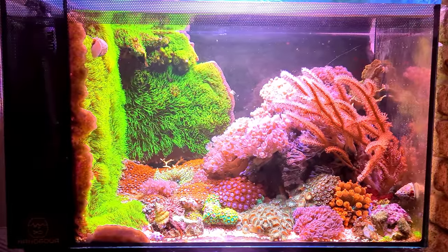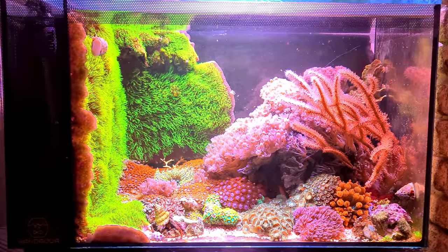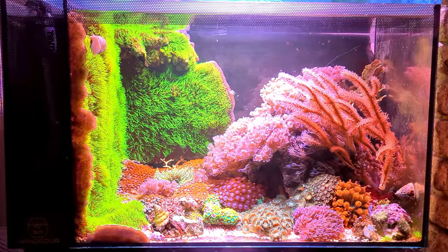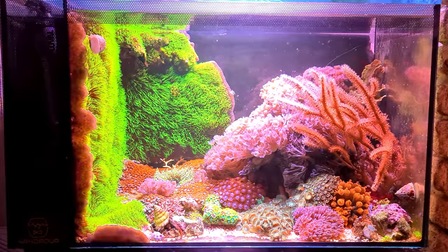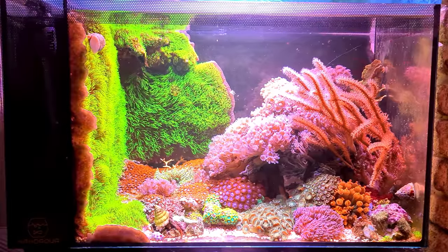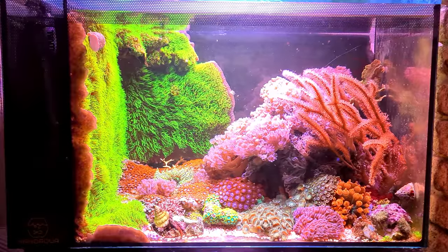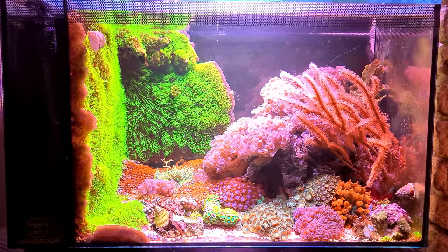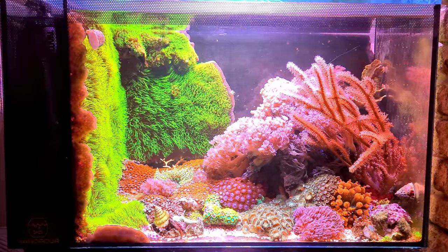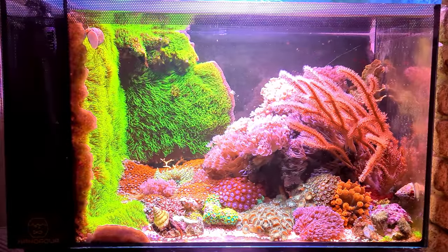If you want to buy one of these tanks guys, I'll leave a link in the description down below. I'm affiliated with Amazon so it does help me out a little if you buy it through there - I sure would appreciate that, but they're fantastic little tanks. I know a lot of you guys out there bought them after watching this and are having great fun putting the corals in them. You will get there if you're patient - keep your hands out the tank, put things where you want them and just let them grow over time.